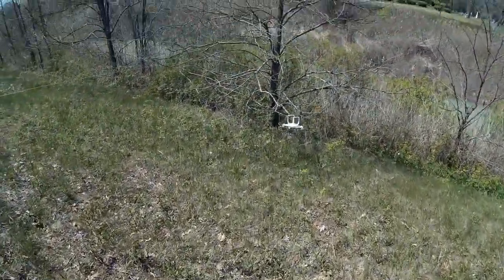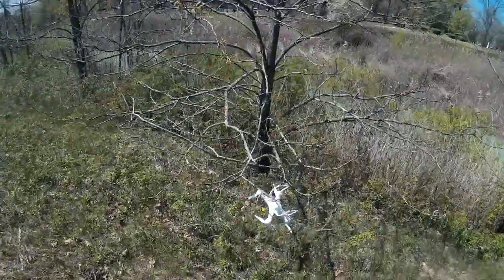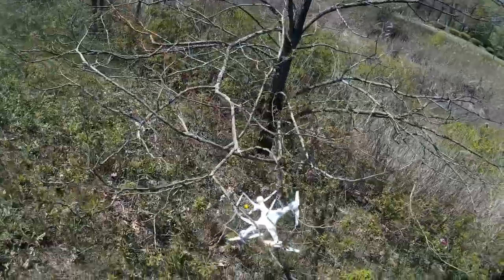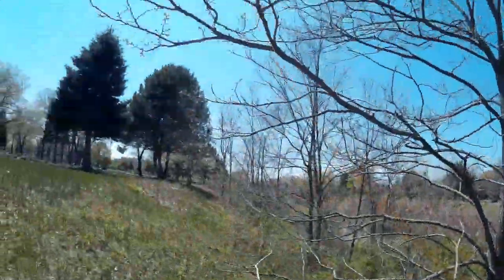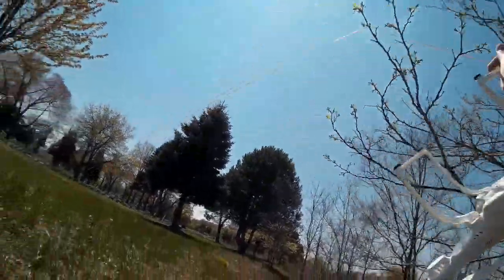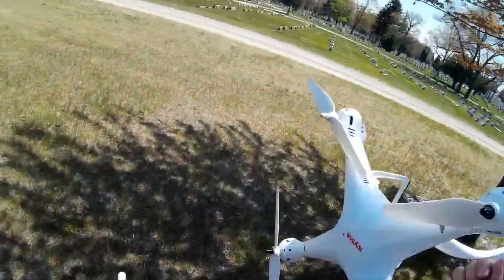I think there's something wrong with the connection to that motor. This is one of the big things I can't stress enough: when you get a new copter like this, especially a DIY one, you want to have it tethered. That's why I wanted to show this video. You also want to watch that you don't get the tether wrapped up in the props.